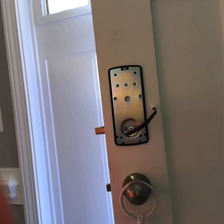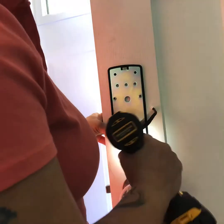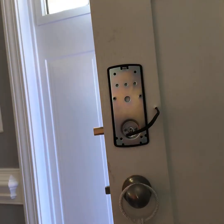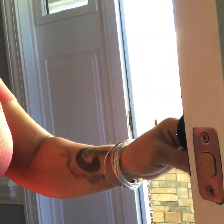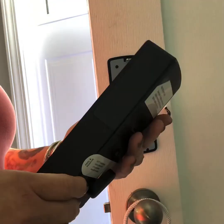Here I am finger tightening and screwing the inside assembly to the outside assembly. Next it will be time to start connecting the communication cable, right after I test to see if the keys are working — which they are. The deadbolt is moving smoothly.